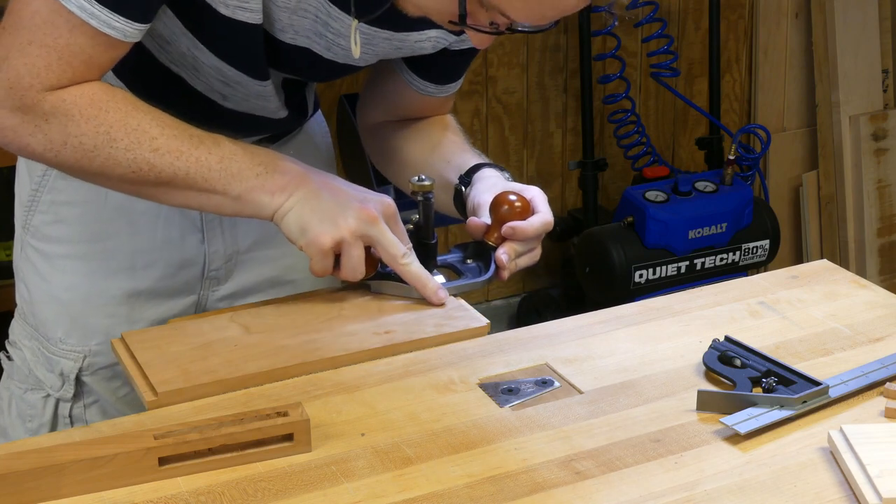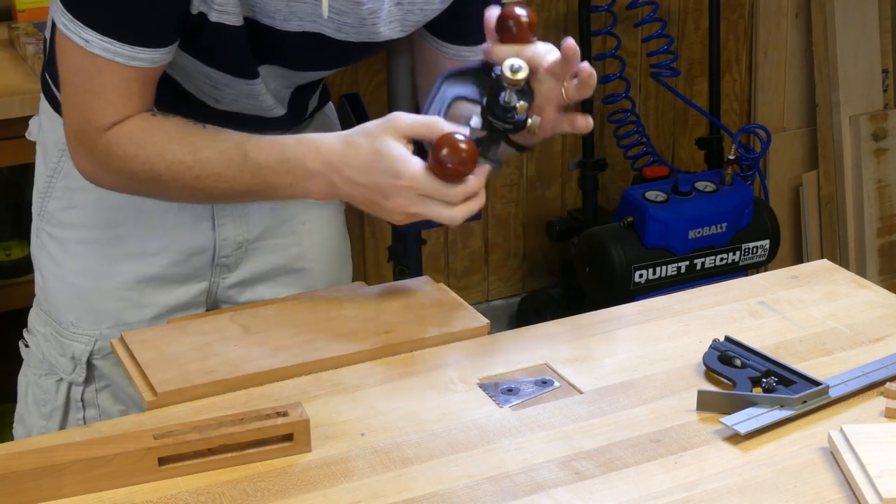As always, I go ahead and finish up my tenons with a router plane because it gives me a perfect fit every time.